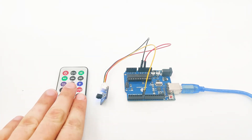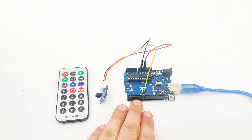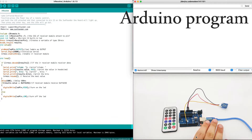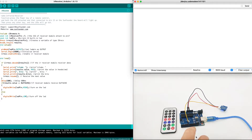Now once we have everything ready — the remote controller, the IR receiver, and the Arduino connected to our computer — it's time to move to the IDE to understand how we can program it and make it work. Now we are inside our Arduino IDE. We have a live stream of our Arduino device with an IR device and a remote control. The IR receiver is connected by pin number 7, and we have VCC, GND, and the remote controller that we will use to transmit data to the IR receiver.